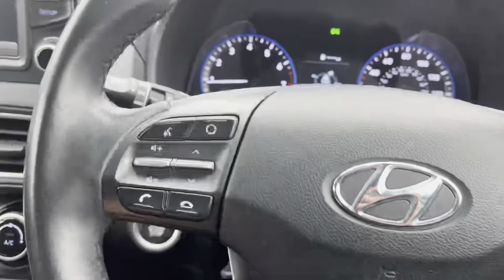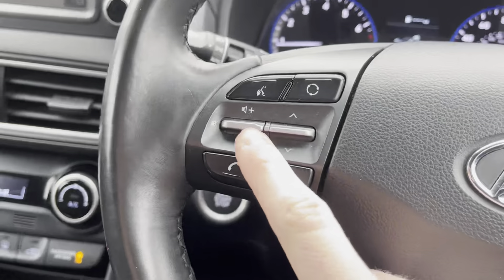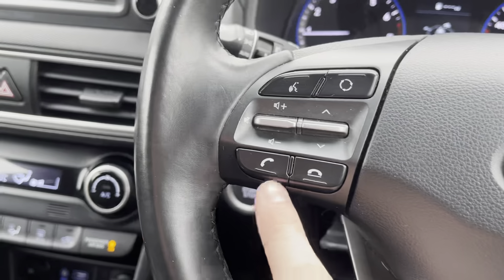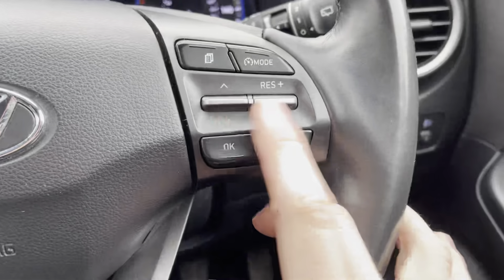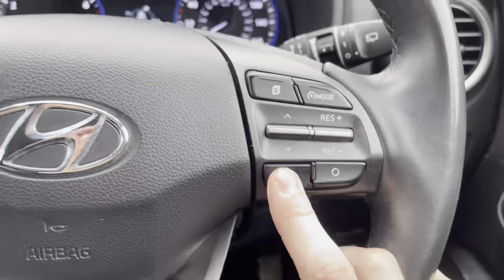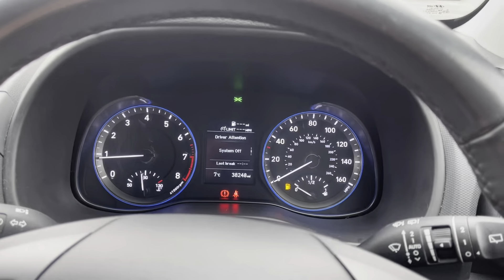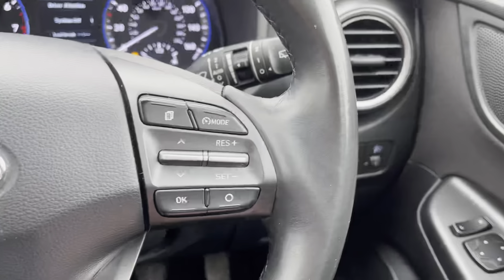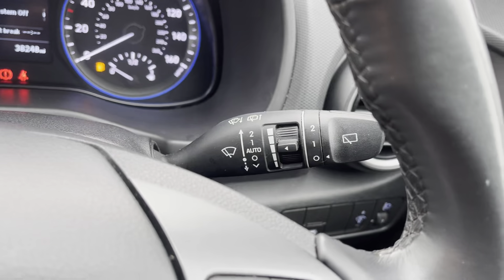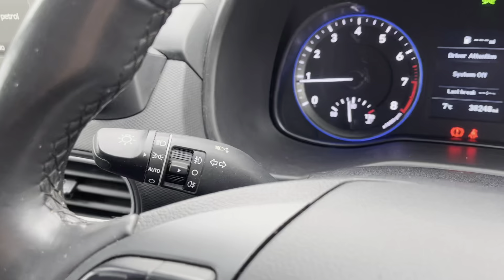You've got controls on either side of the steering wheel — really nice steering wheel. On one side you've got your volume control and voice control, and on the other side your hands-free and cruise control limiter. You can also adjust your digital driving display through the steering wheel controls, and there are automatic window wipers and automatic lights on the stalk.